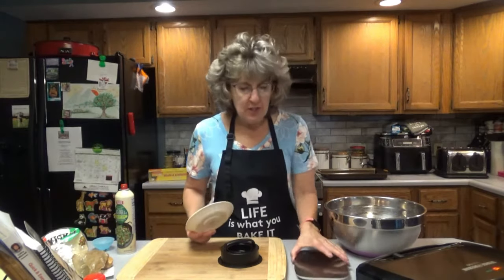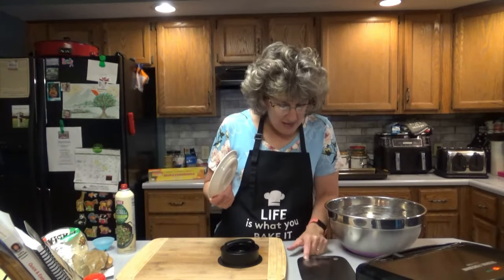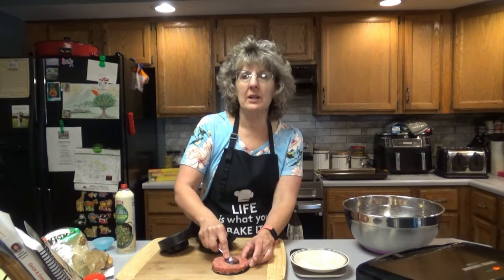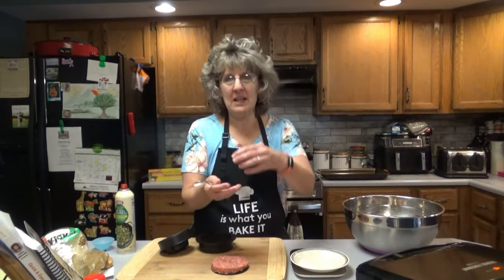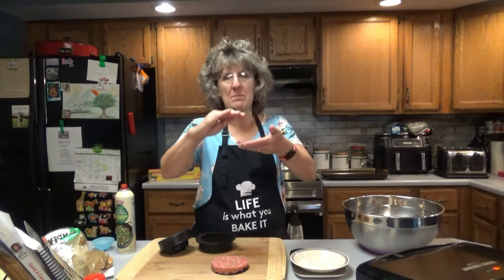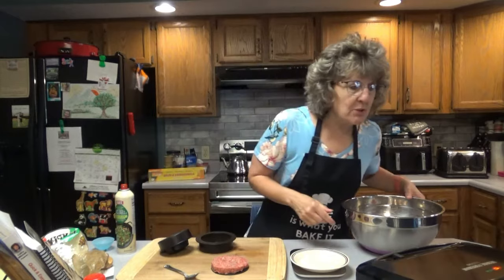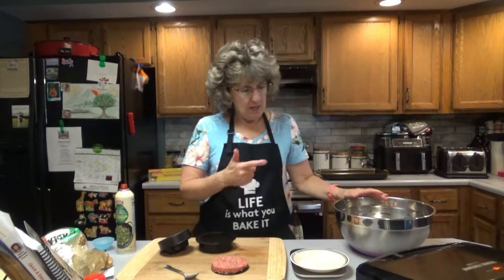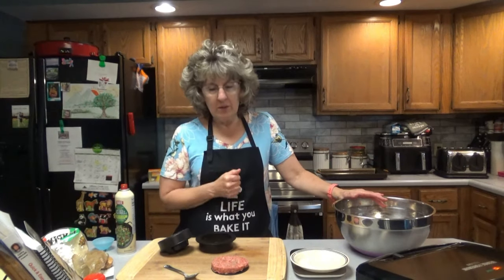I'm going to make mine smaller — 4 ounces — it's nice to make them even. If you're doing it on the grill, it recommends putting a little depression in it with your spoon; it just keeps it from bubbling up in the center. Let's hope my George Foreman grill is just about ready. In the meantime, I'm going to go ahead and prep these up and get them ready for the freezer.